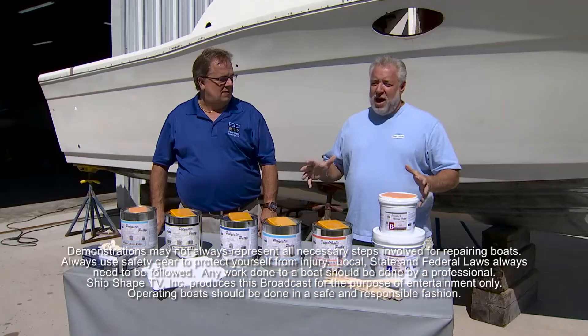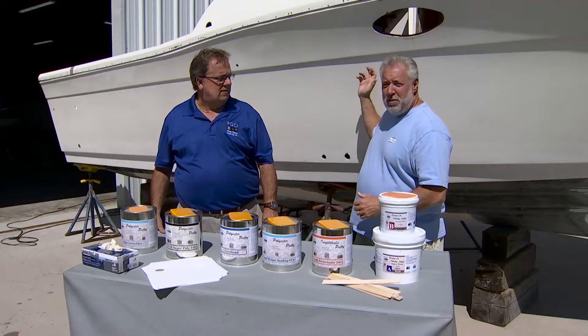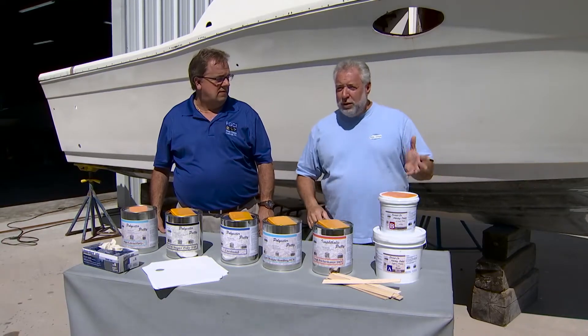We are just outside our boat shop — good deal, you made it. Hi, I'm John Greviskis. It's great to have you back around the boat repair world. What I have right behind us is the Taco Marine Project boat.